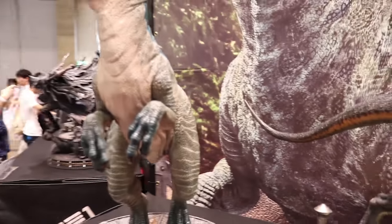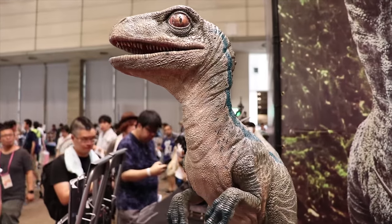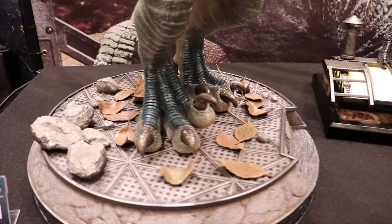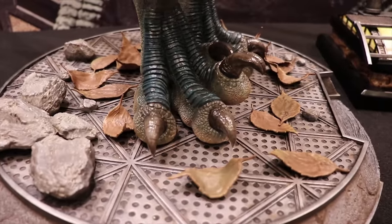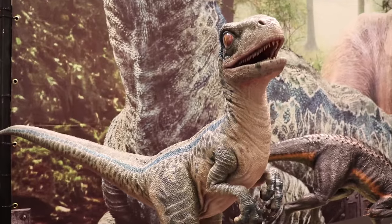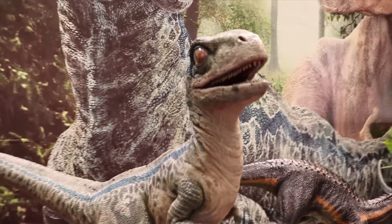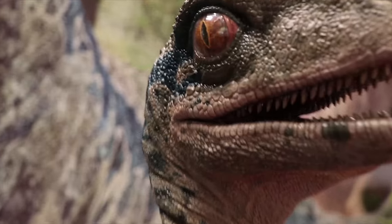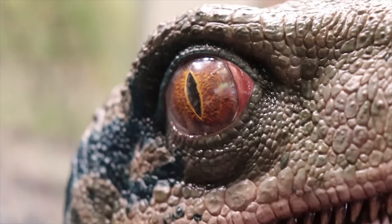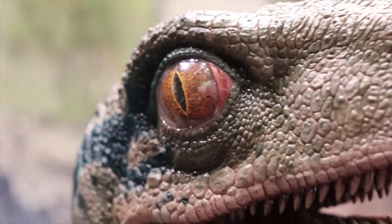And then we've got the life-size Blue as a hatchling — look at those little toes. Which is actually pretty big; I think in comparison he's a bit bigger than a one-third. Look at that eye — that's really nice.